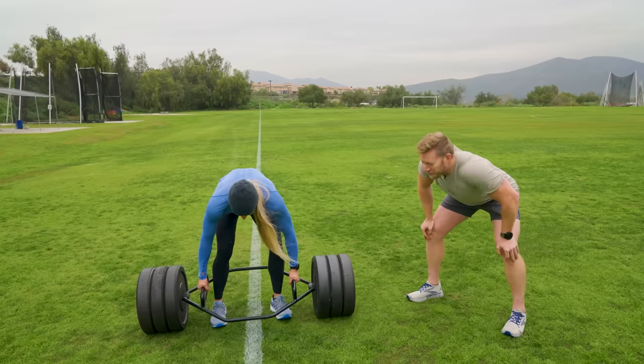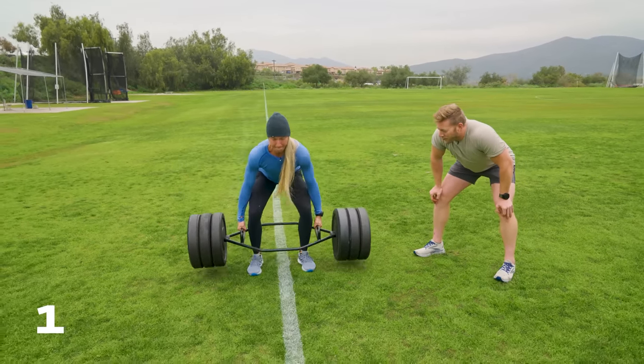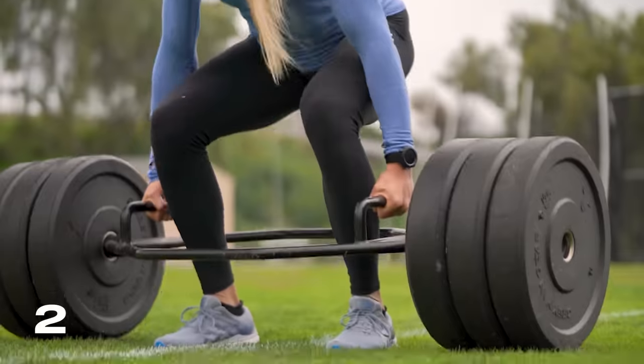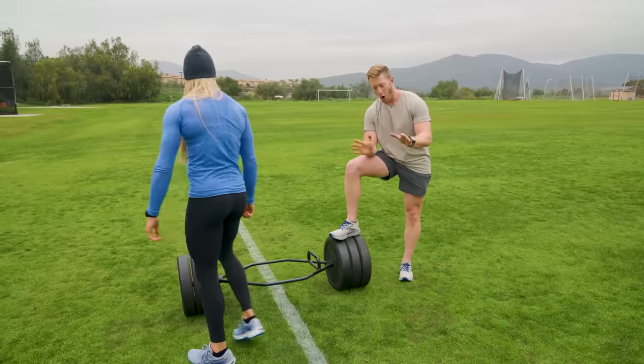Can she do it, y'all? I'm on the edge of my seat. One. Look at that form, y'all. Two. Three. That's it, man. That was easy. Overexceeded.